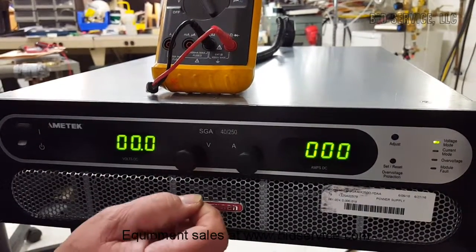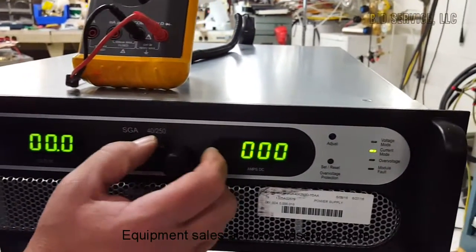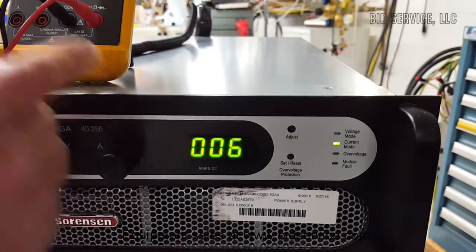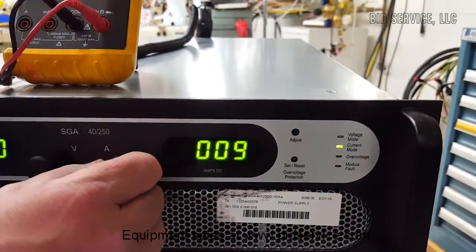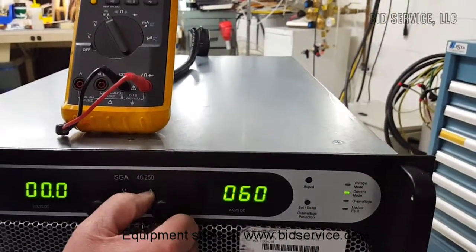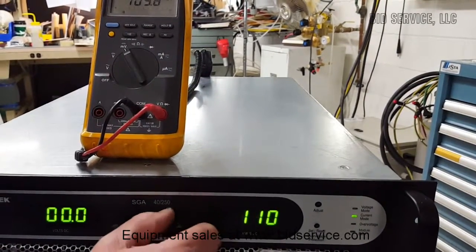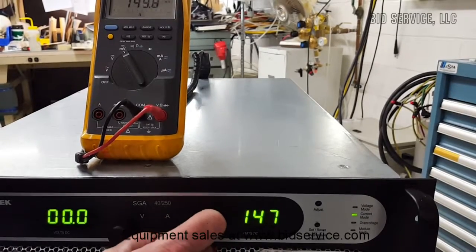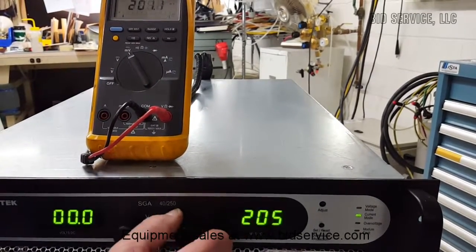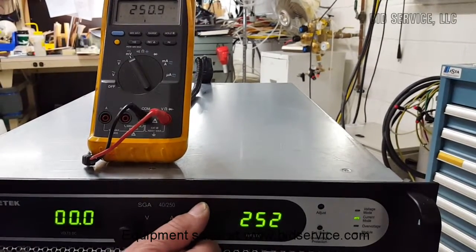I'm in constant current mode right now, so I'm going to increase the voltage slightly to put it into constant current mode, and then I'm going to increase the current. You'll see on the display and on the meter the corresponding values. We're now at 250 amps.